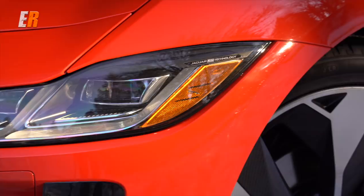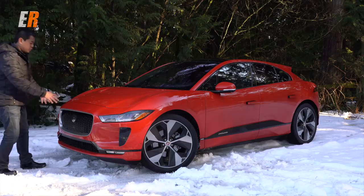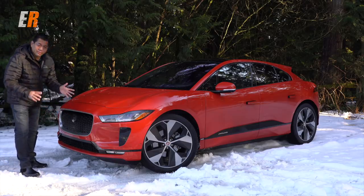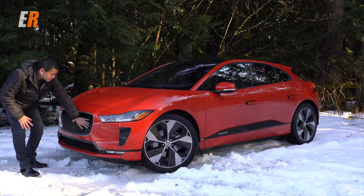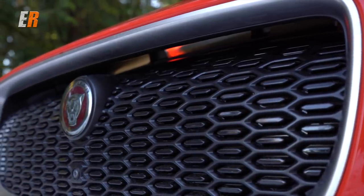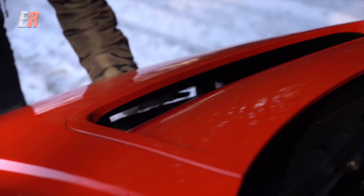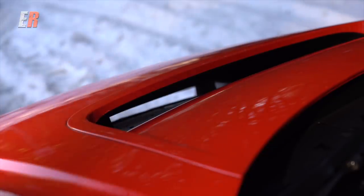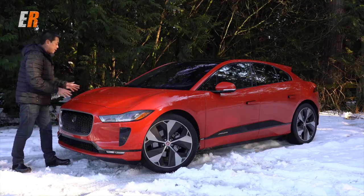Starting from the front end, we have standard LED headlamps, with optional more advanced LED headlamps. Then you have the traditional Jaguar grille, except if you look closely, it doesn't need a grille because there's no internal combustion engine — so this is kind of just a fake grille. It's solid, but it curves up and goes right through this opening in the hood or bonnet, which basically funnels air through for better aerodynamics.